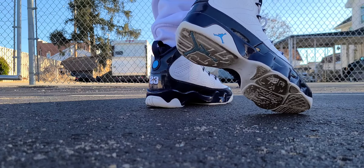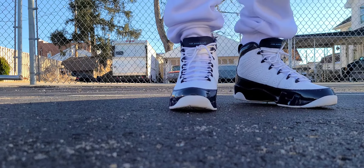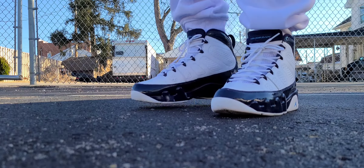But Tinker never really drops the ball. Tinker Hatfield did design from the Jordan 3 all the way up to the Jordan 15. So if you got to say a miss for Tinker, it was probably the 15. Everything other than that was pretty solid.